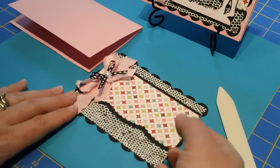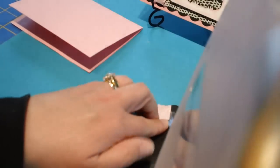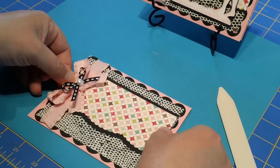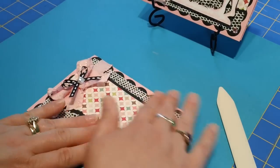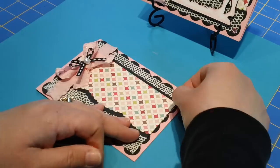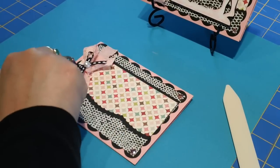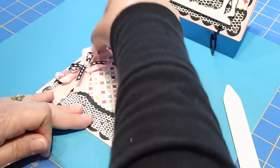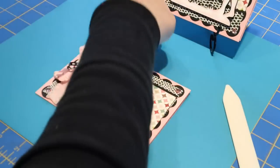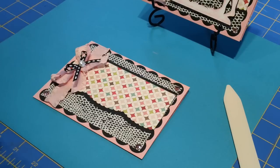Just like that. You know what, I should have put this together before I put all my stuff on — I always forget to do that. Well, not always, but often. That's okay — we're getting away with it. I'm going to line her up. I also want to add some quick little gems here in the corner. Let me pull that pink out a little bit more.